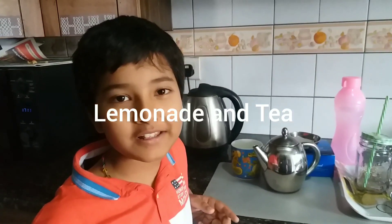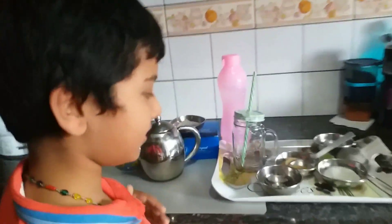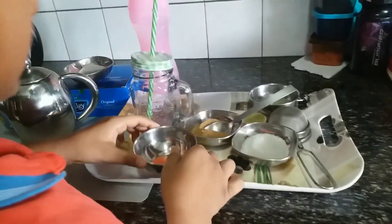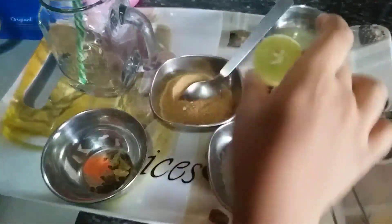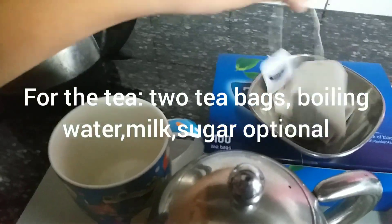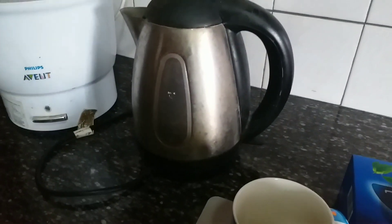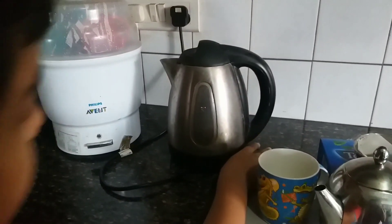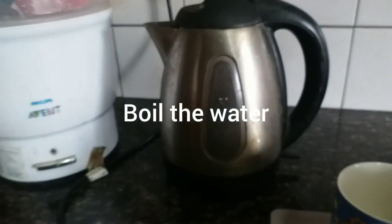Hello everybody, welcome back to my channel. Today I'll be making some tea for my mother and lemonade for my sister. The ingredients are cardamom, white sugar, and brown sugar — each three big spoons. I have tea bags; you can choose any brand you like. Some milk and a cup as usual. Let me start off by showing you how to make some tea.